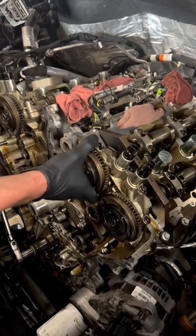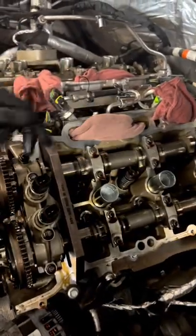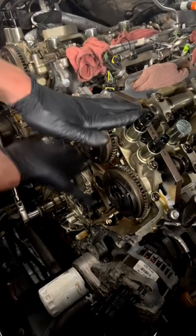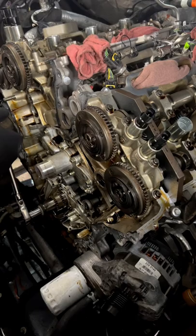Because this thing has to build oil pressure all the way up from the oil pump, through the block, into the cylinder head before it reaches that cam phaser. So this is what is actually causing the cold start rattle on your 3.5 liter EcoBoost.